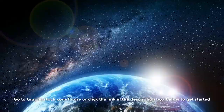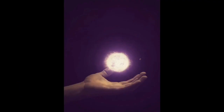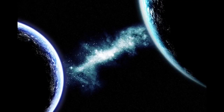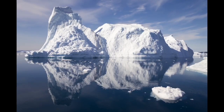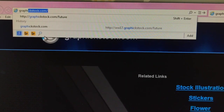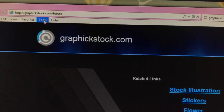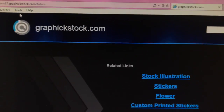I'm so excited to announce that this month Graphic Stock is also launching a new collection featuring thousands of new futuristic and dream-inspired images. These now all come included with your subscription. To get started, simply go to graphicstock.com/future or click the link in the description box below.